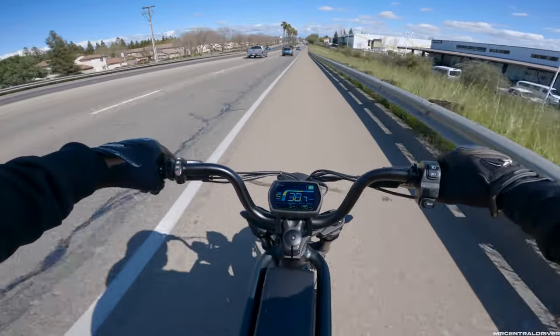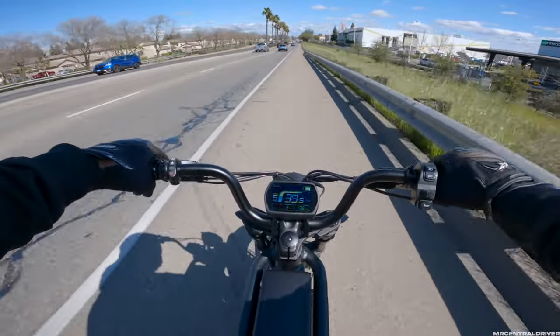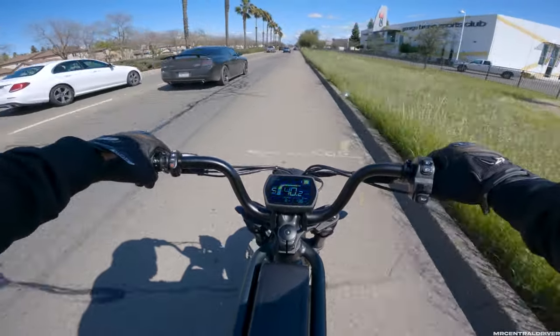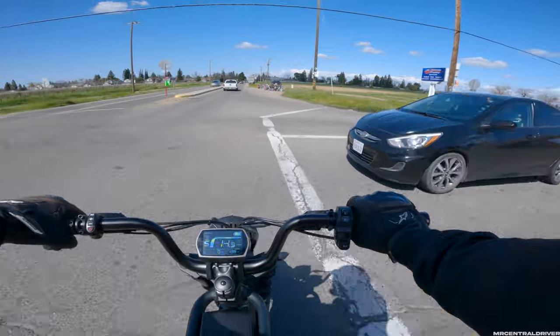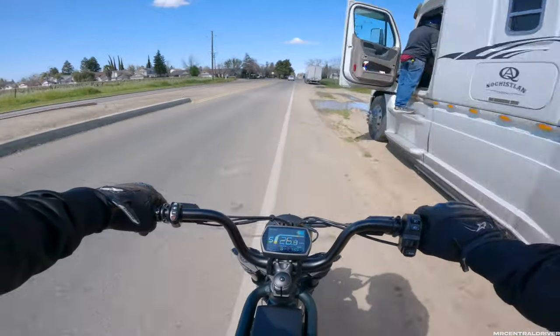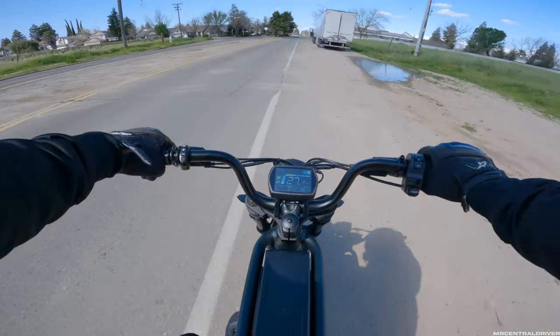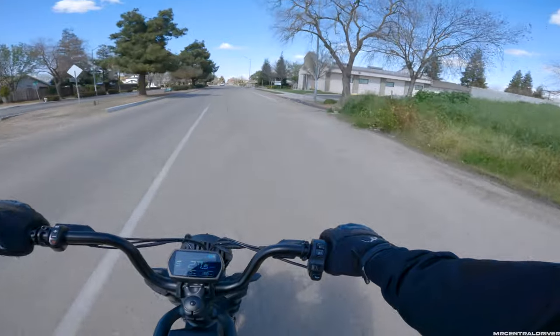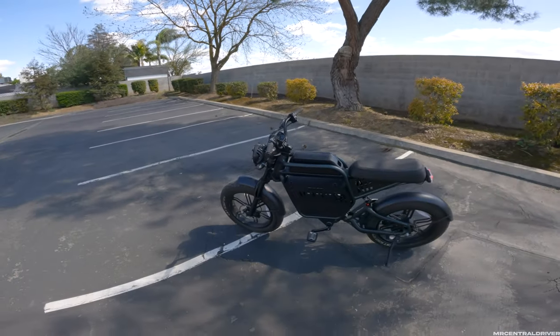Holy crap, hold on - how fast are we going? 38, 39, 40 miles an hour on the REV1! I didn't know we were going to start the video off like that, almost getting killed. I want to pull off to the side real quick because I got a new accessory for this bike - it's a storage container down here, so let's check it out.